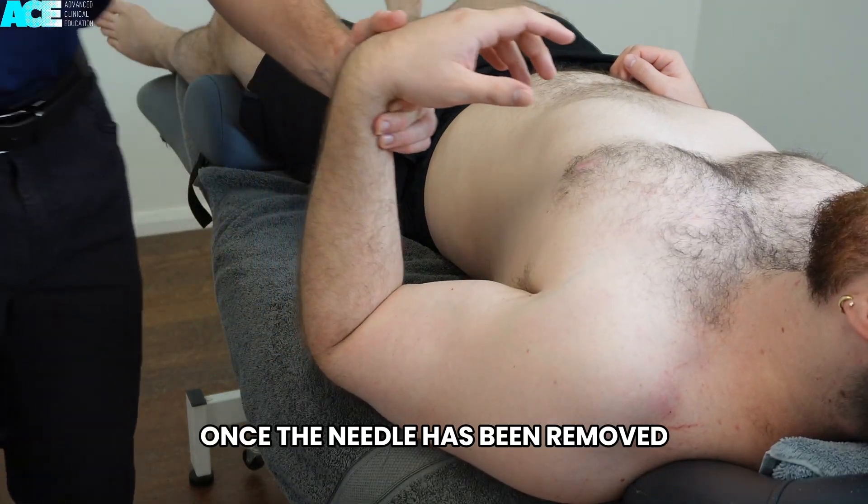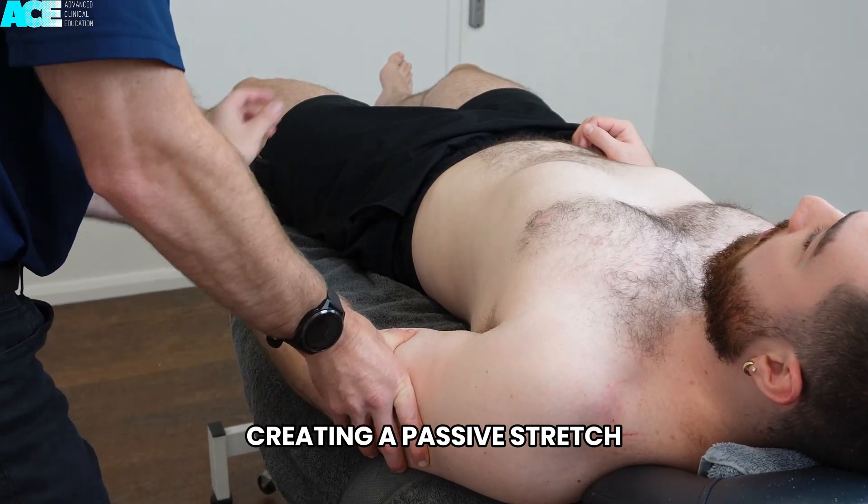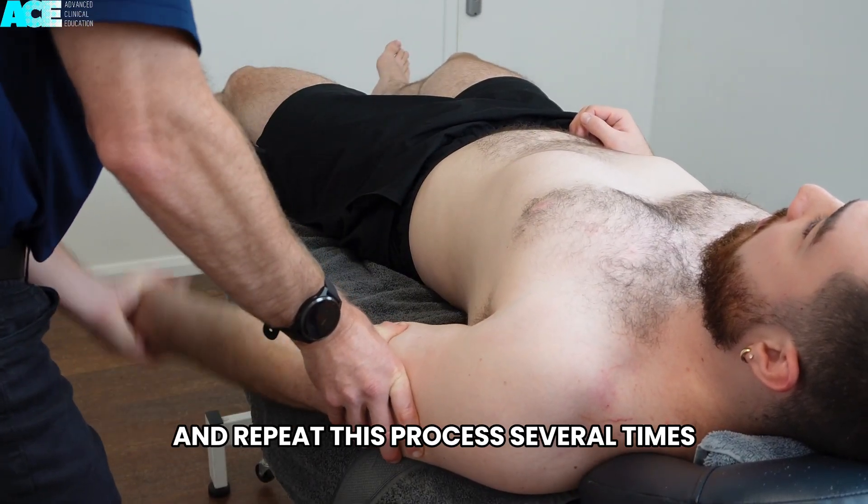Once the needle has been removed, move the patient's elbow into extension, creating a passive stretch, and repeat this process several times.